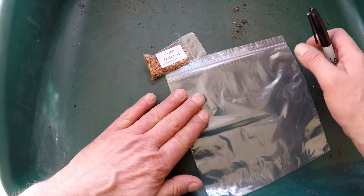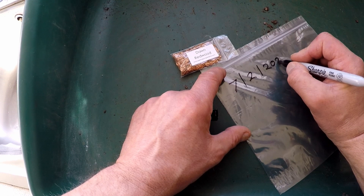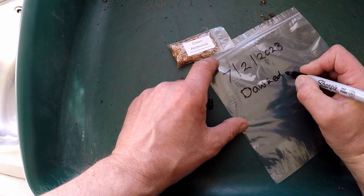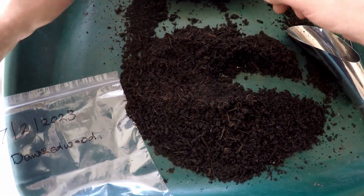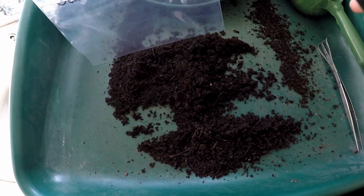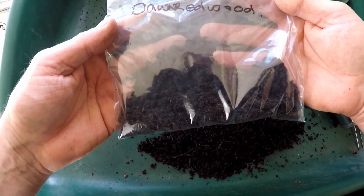So we've got our dawn redwoods now soaking. I'm going to pop these up tomorrow, so I'll write tomorrow's date on here — that will be the 7th of the 2nd, 2023 — and then 'Dawn Redwood'. So that's all ready for tomorrow. What I've done is sieved some general purpose compost just to get the larger lumps out. I've got the bag ready for the dawn redwood seeds to go in, and I've got a nice scoop of compost in there. That's our compost ready for tomorrow when the seeds have had their 24-hour soak.